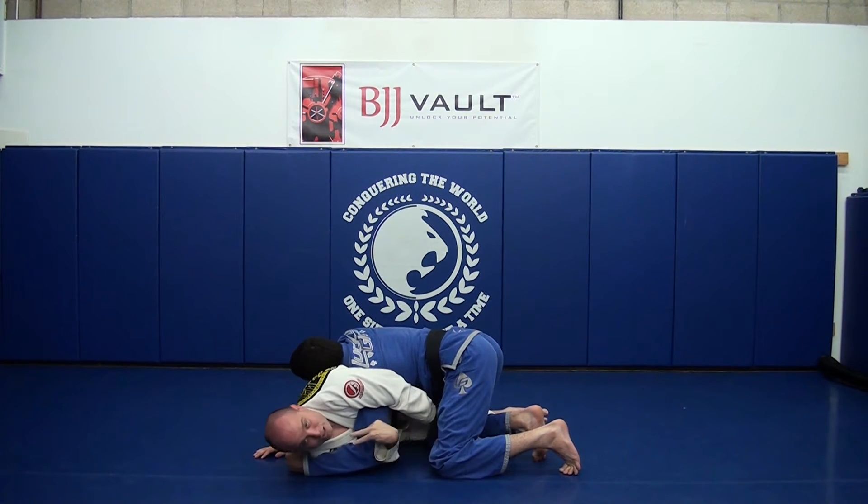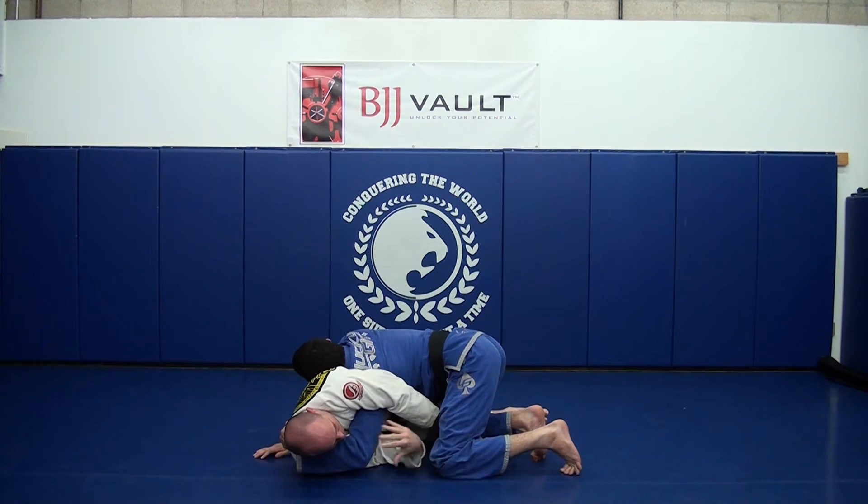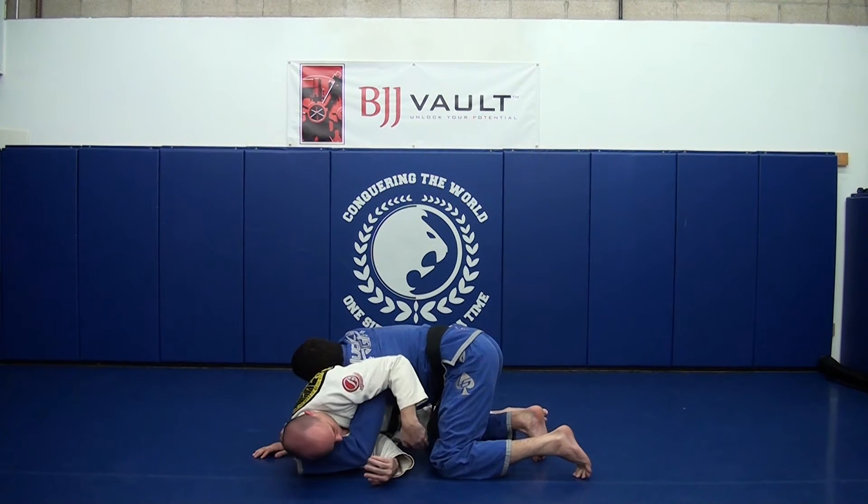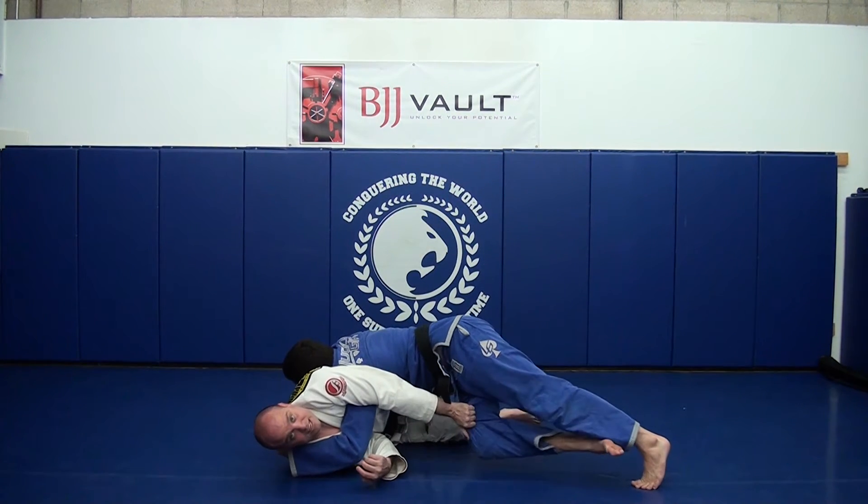Squeezing my arm down on his shoulder makes it very difficult for him to reach underneath my neck and put me back on my back. With this other hand, I want to reach and grab the inside of his leg, just like this.